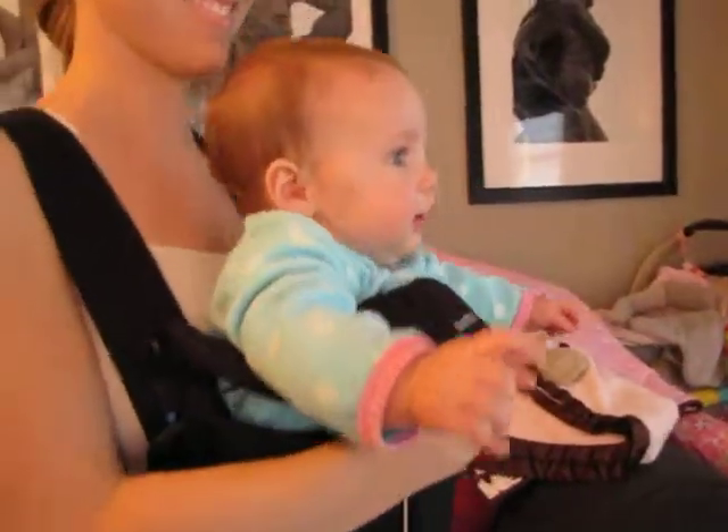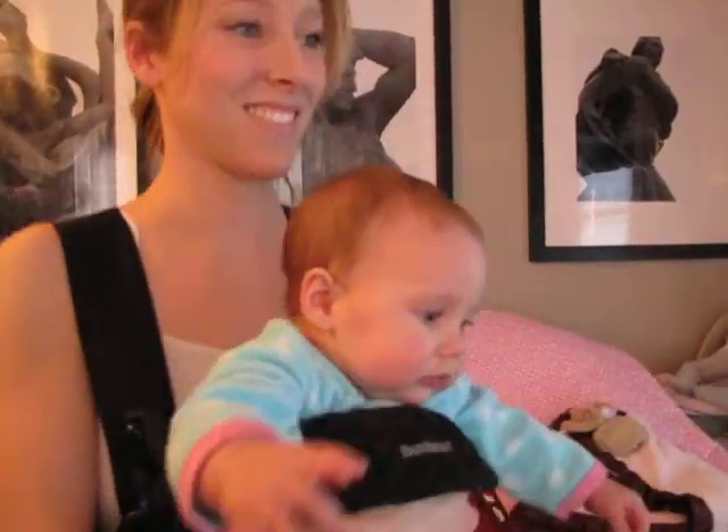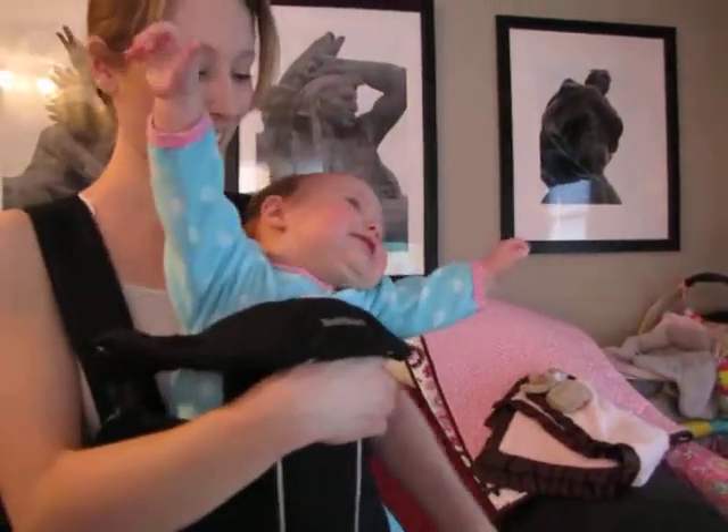In, out, in, out. Let's do one each side again. One, and two. Here we go.